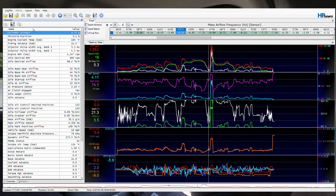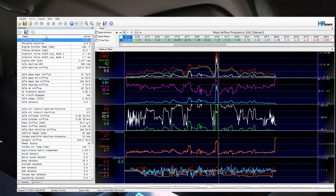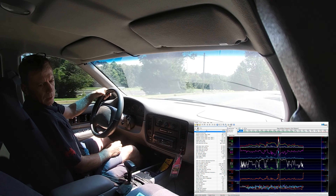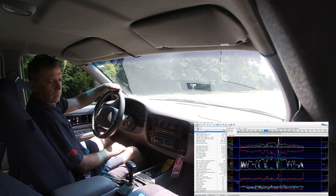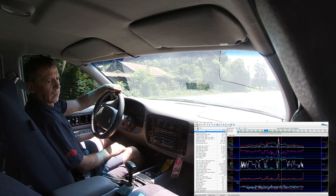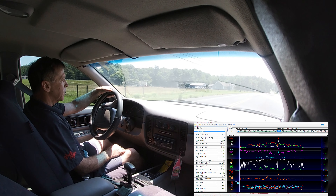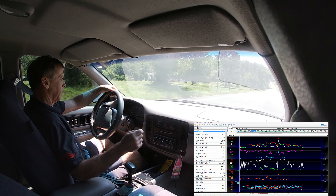Wide open throttle. I'm going to try to do one, two gear. Nice — it did feel good. The O2s look good too. I'm calling this a complete tune. I'm going to go look at the data, but from the quick glance it looks nice.